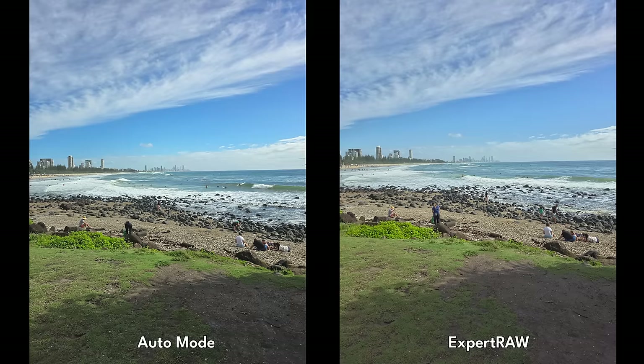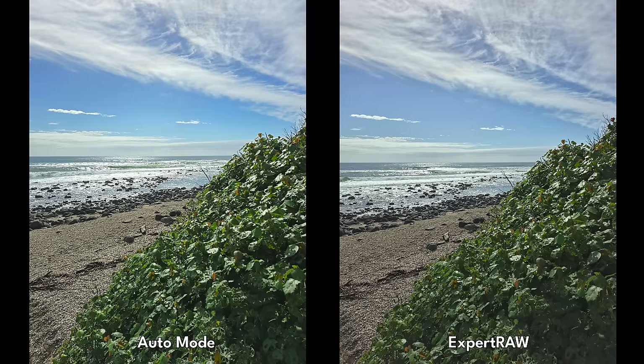Even if you go back and watch my Expert Raw versus Auto Mode video, I've managed to do the same type of test again, and yeah, it's definitely a lot better. I can now say that Expert Raw is probably the better processing versus Auto.